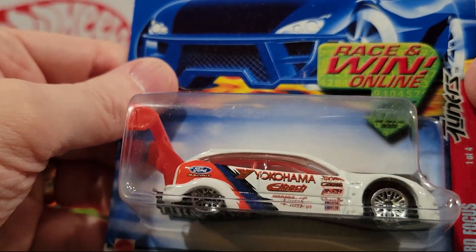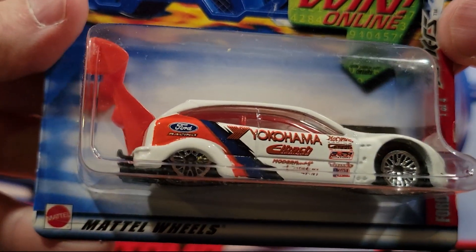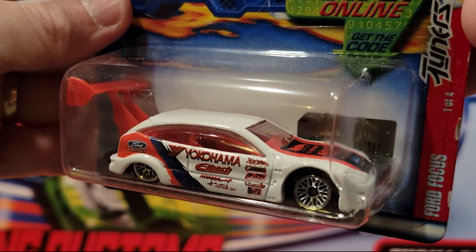Next up is a Ford Focus, racing version. Huge spoiler on the back of this thing. It's got a plastic base, metal top.